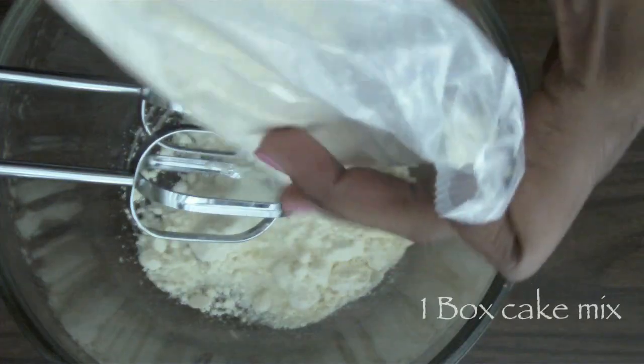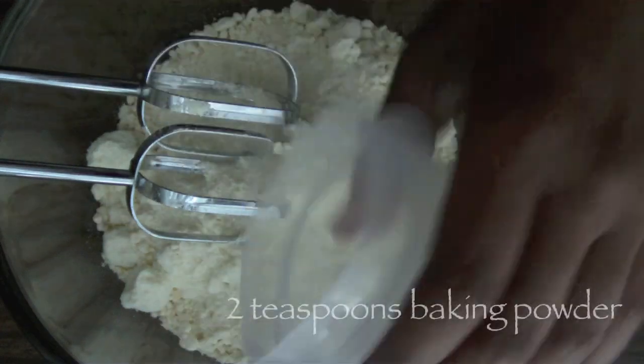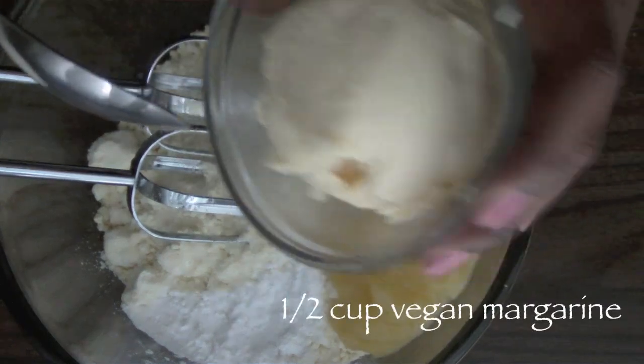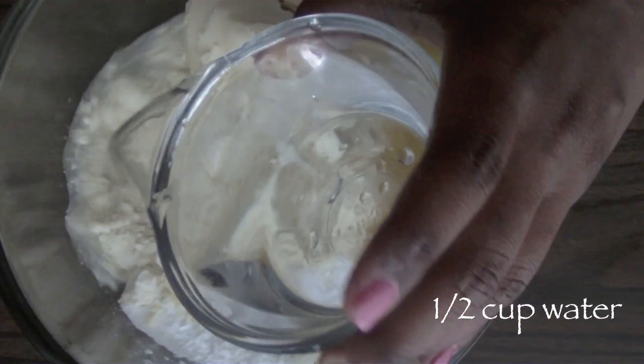We're going to start off by adding one box of Duncan Hines Butter Golden Cake Mix to a large mixing bowl. To that mixing bowl, we're going to add in baking powder, applesauce, vegan margarine, white vinegar, and water.